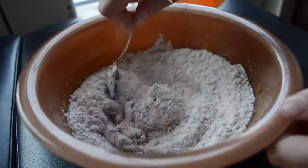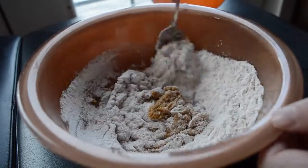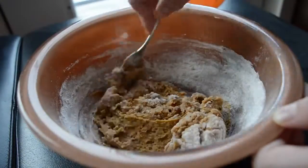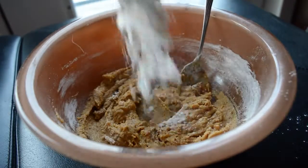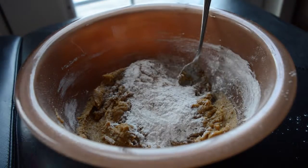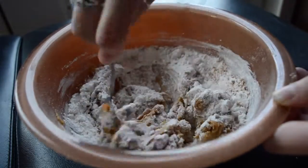And then you're going to add that to the wet mixture and stir it around. Then you just add in the rest of your flour. I just don't do it all at once because I find the flour kind of flies everywhere, so to avoid that I just do it in two separate parts.